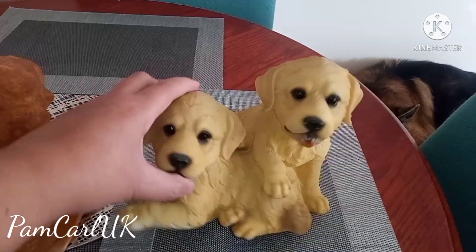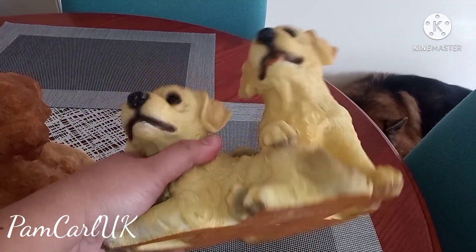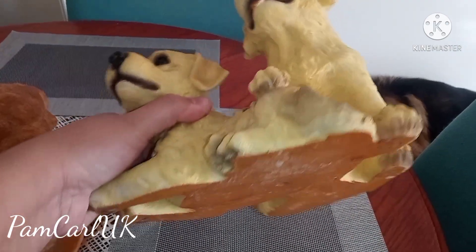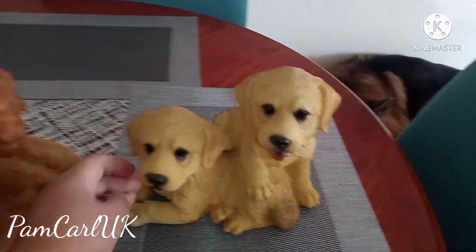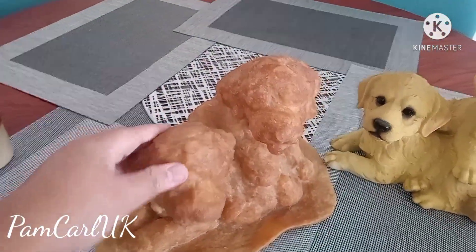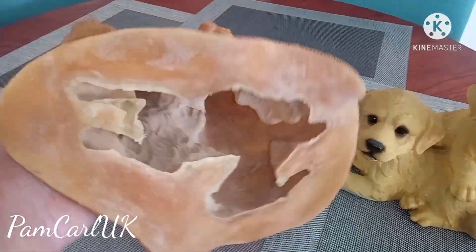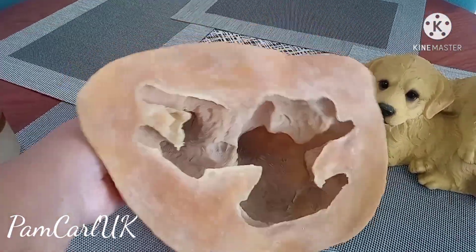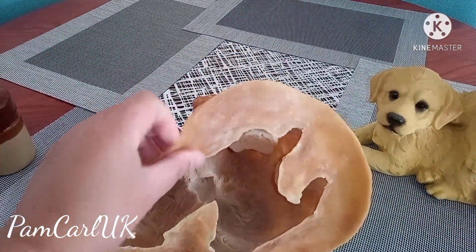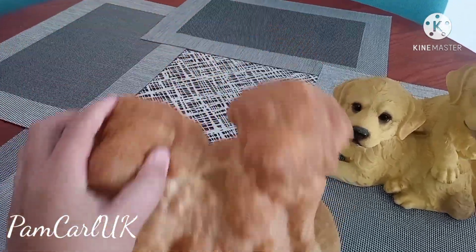Hi, welcome to our channel. In today's video I will show you how to make a latex rubber mold. This model here is one of the models I've used to make a rubber mold. This is the latex rubber mold I'm talking about — as you can see it's very thick and strong, and down the bottom is where the cement is going to go if you want to make ornaments exactly the same as the original.